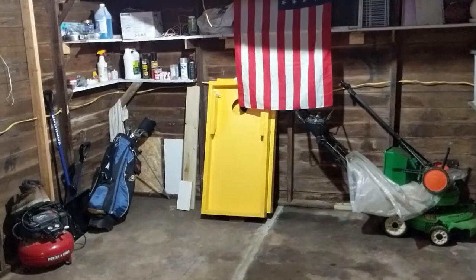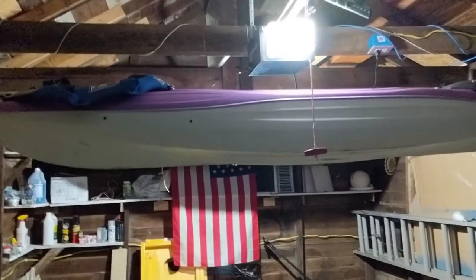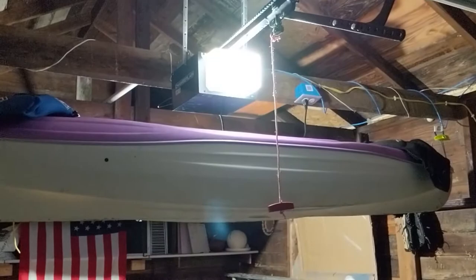Oh my gosh, look at that. It's day freaking light in here, all because of that bulb. That thing is so bright to look at — a powerhouse. Everything is lit up in my garage now. Un-freaking-believable. So there's the 100 watt one — you can't even tell that this one's lighting up my garage at all.